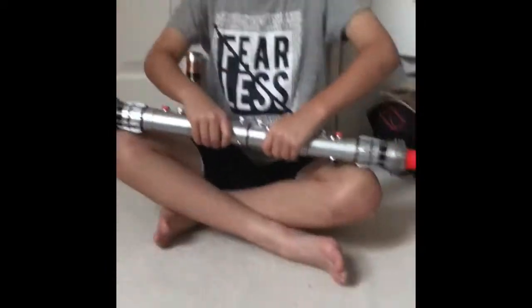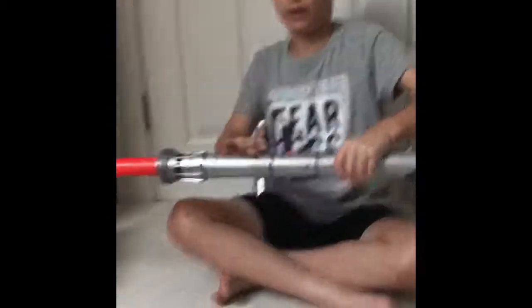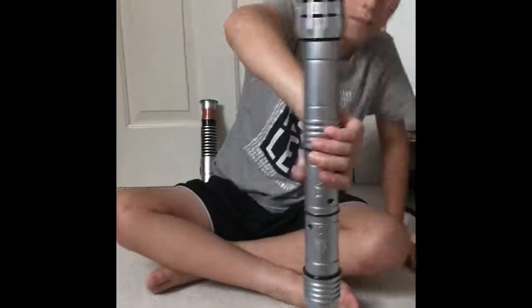If you're going to have a fight you can just do this when you're standing up — move it side to side and stuff. And you can also close it, but you have to push it on the floor. And yeah, this is Darth Maul's.